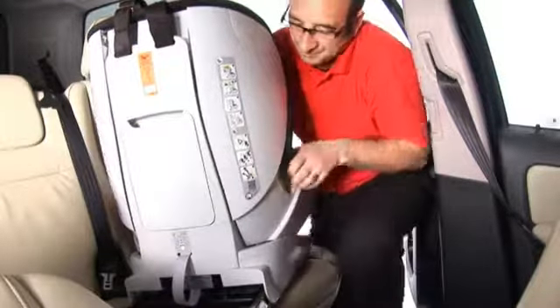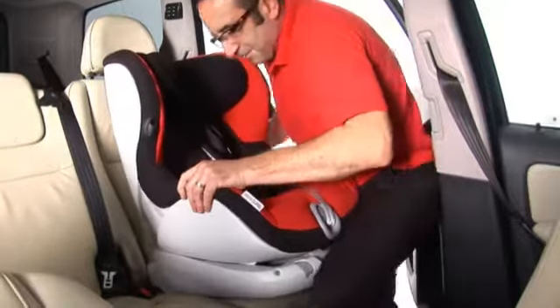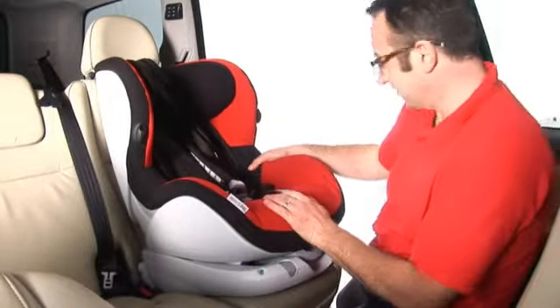Turn the seat around and line up the locking arms with the ISOFIX anchorage points in the car. Holding the seat with both hands, slide the locking arms firmly onto the anchorage points until they are engaged on both sides and you hear them click. Both ISOFIX indicators should be completely green.